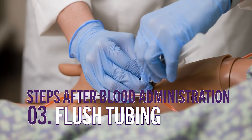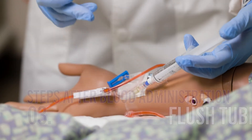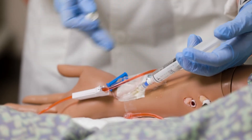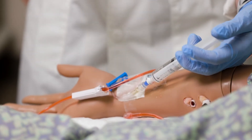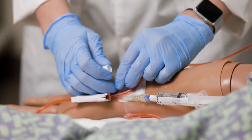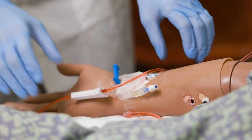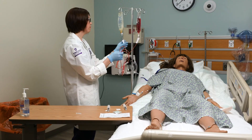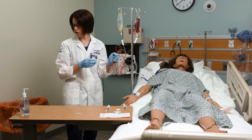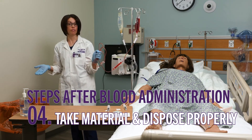I want to flush with three to five mils. Even though we flushed saline through here, there may be some residual blood, so I want to make sure we've gotten all of that flushed through. I've flushed it with three to five mils, clamped my tubing, and now I'm going to take all of the tubing and the blood bag and put it into a biohazard bag to dispose of properly.